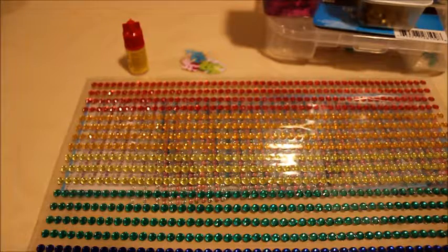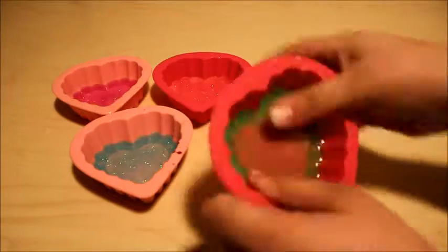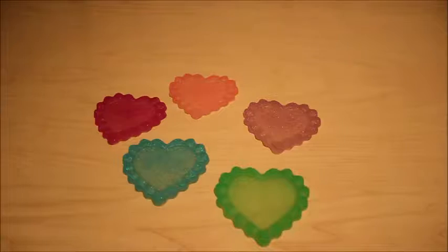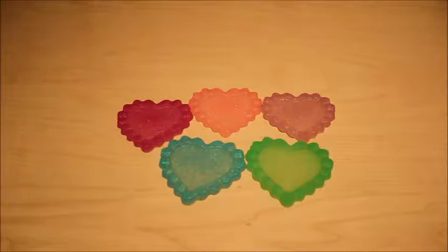We're gonna have to wait 24 hours for our resin pieces to be hardened, so we'll be back in 24 hours. All right, it's been 24 hours — time to pop them out of the mold! They came out very pretty. Now we get our stickers.